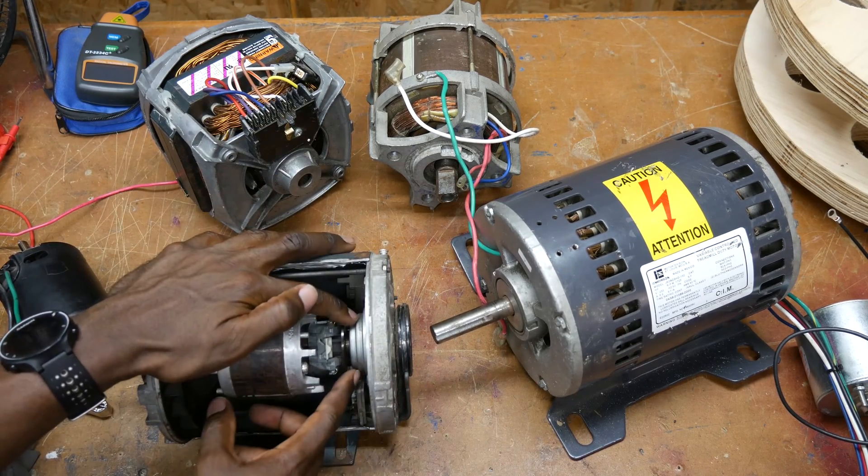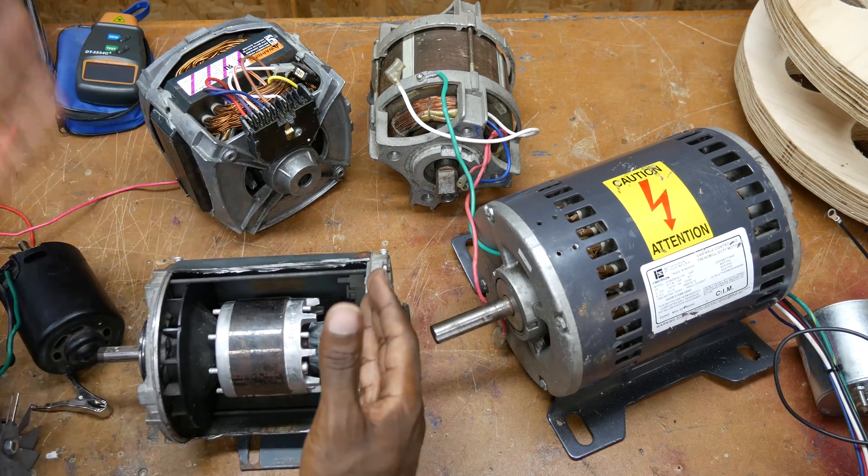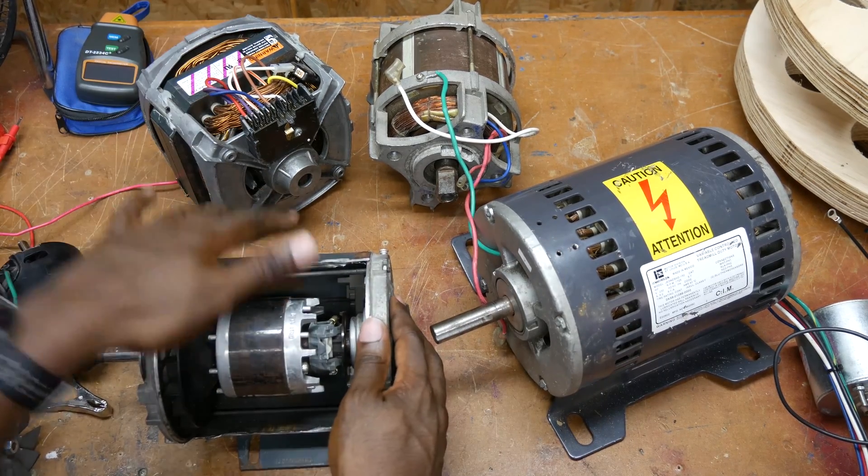Many induction motors, though not all of them, will require a capacitor of some sort. Some of them even have two capacitors — they'll have a run capacitor and a start capacitor. But that's outside the scope of what I want to cover here.